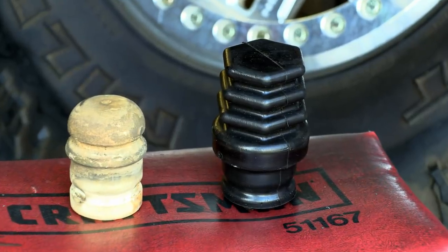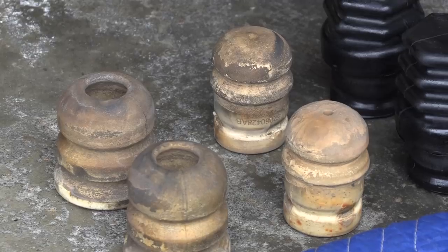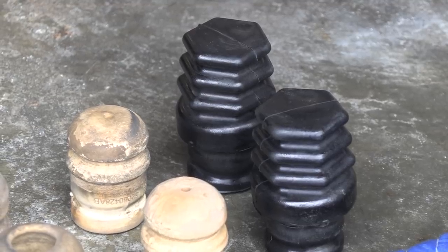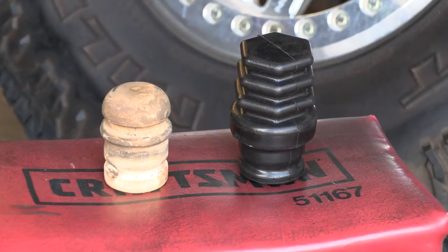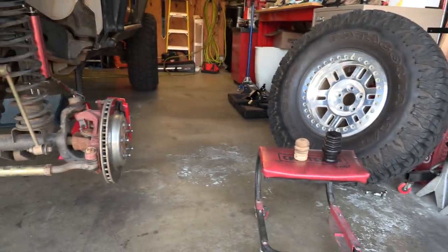These are the Metal Cloak DuroSpring Microcellular Replacement Bumpers. That's a lot of syllables for basically foam bumpers. But after trying them, they are effective and offer amazing bang for your buck suspension improvements on your Jeep.